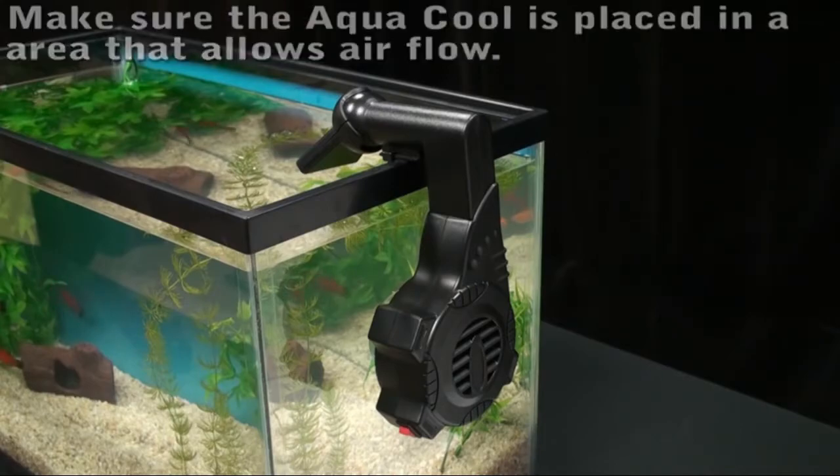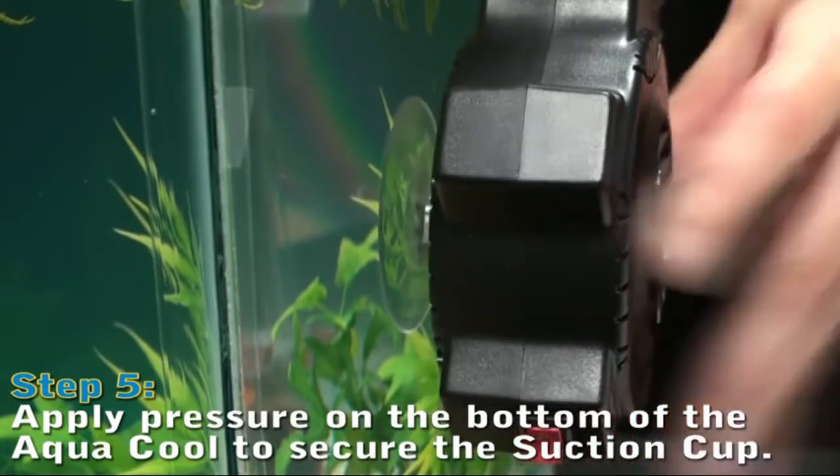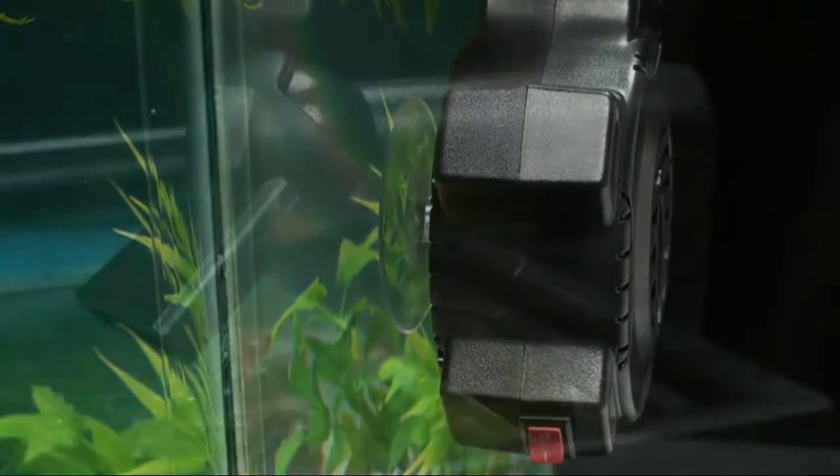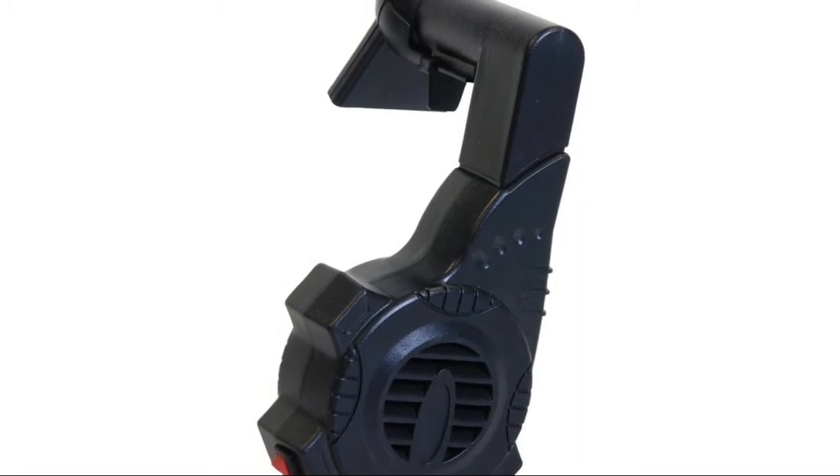I have used these myself in my store to circulate air and keep it from getting stale. You can put them on timers to control, or put them on controllers to control temps. Work well.